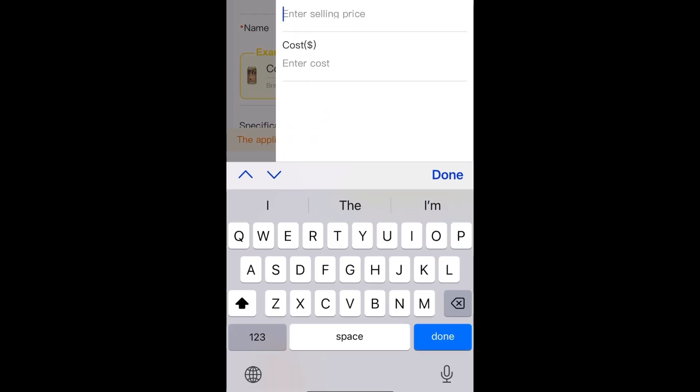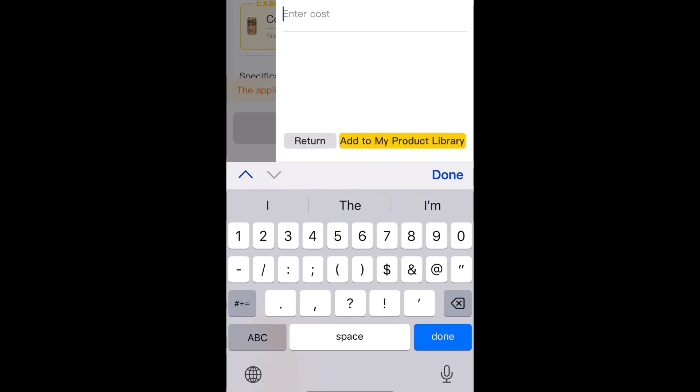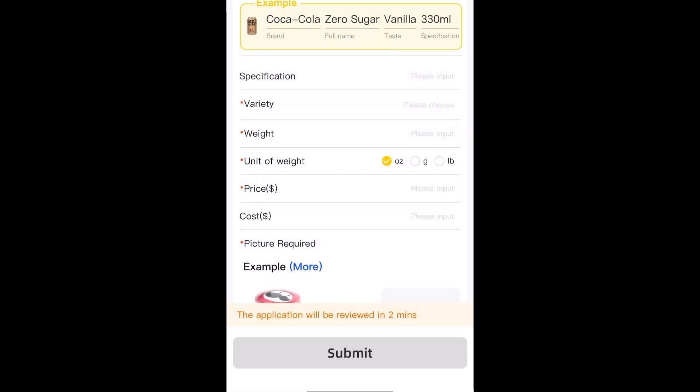So we're just going to click details and put it in our system. We're going to add the price we're going to sell it for, and the cost that we get the item for — for this I'm just going to put in a dollar. And then that product is in.